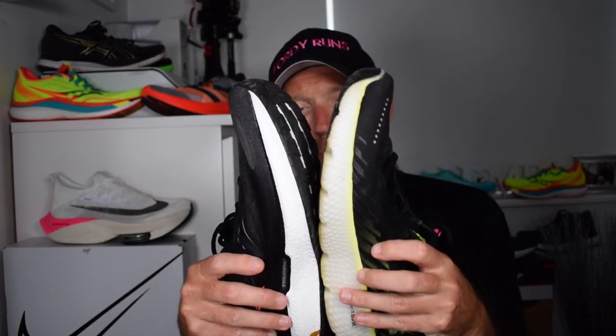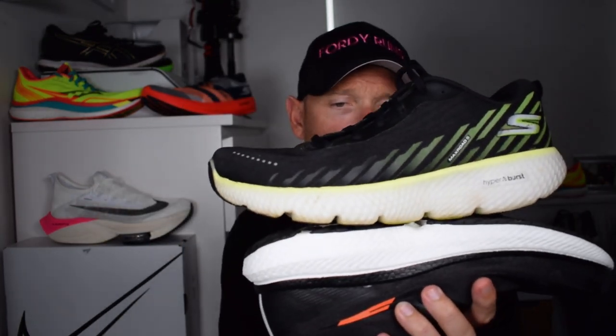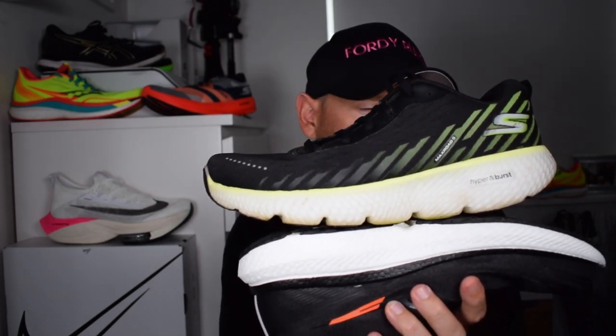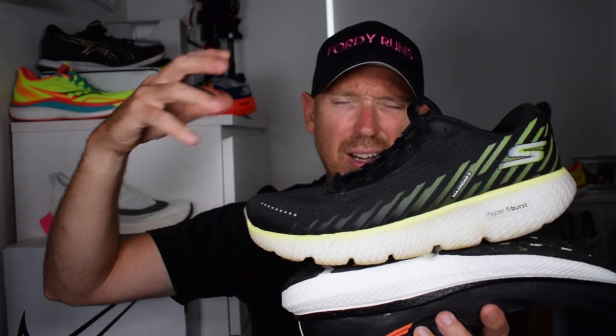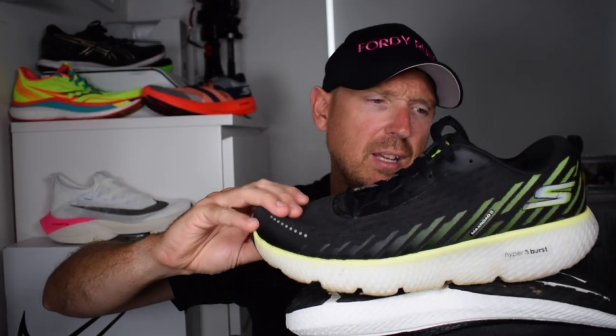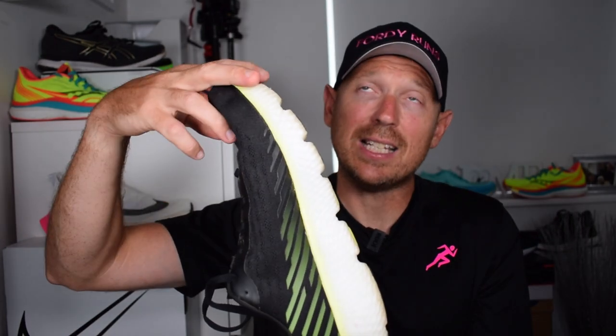Max cushion daily trainers and medium-to-long run shoes are a funny category — you've got the Clifton, Glycerin 19, Glide Ride 2, and these two all in the mix. I've been using the Max Road 5 for easy daily miles, and it's really working for me on longer runs while marathon training. I've also been rotating stability shoes and my Saucony Endorphin Speed and Pros for harder efforts. The Max Road 5 handles easy recovery runs and medium-distance efforts of six, seven, eight miles really well — it's so comfortable, so stable, and noticeably lighter in hand than the Triumph 19.